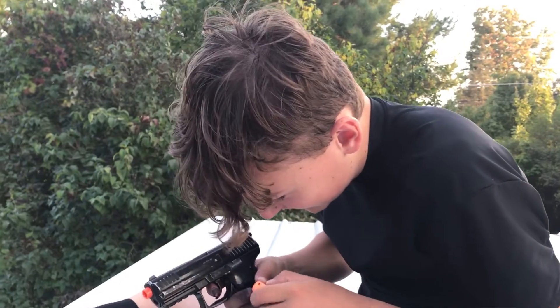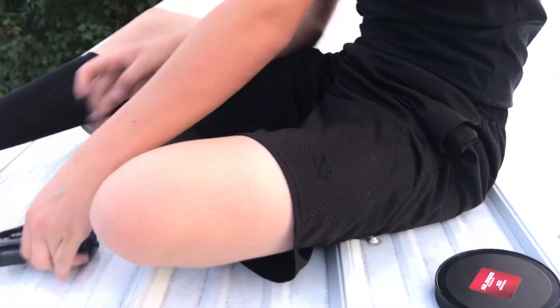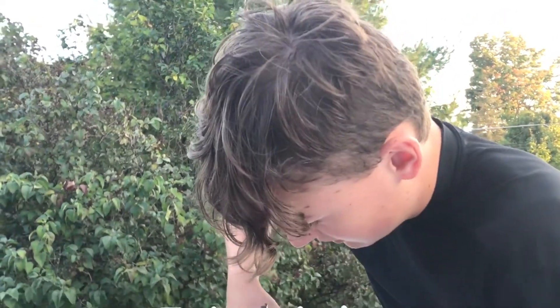Oh my god — did one go in there? It went into the slit — it's in there! You can hear the rattle. Can that even come out? Yeah. I'm gonna do that again — I want to see how many I can pack in there. Look — that's in there. You can kinda see it in there. Another one — yeah, there's two in there now. This is actually really awesome.